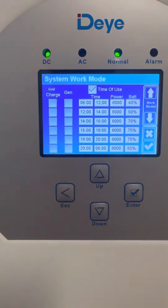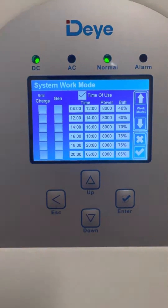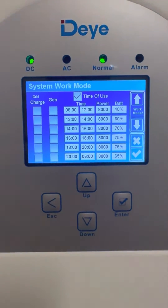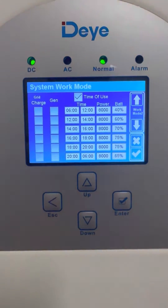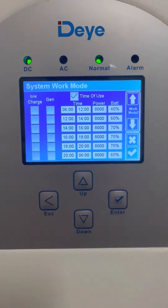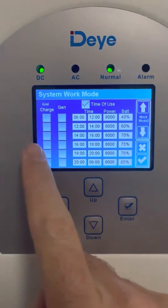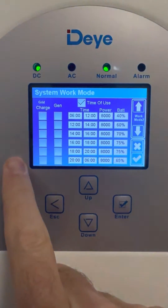Take a picture of these settings because you want to be able to come back here and reset them to how they were if you change them. These are my settings, and all you want to look at are the times — particularly the times at night.